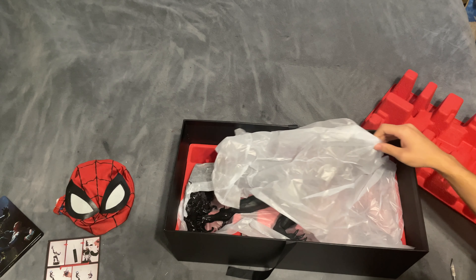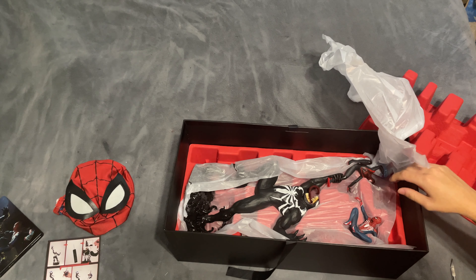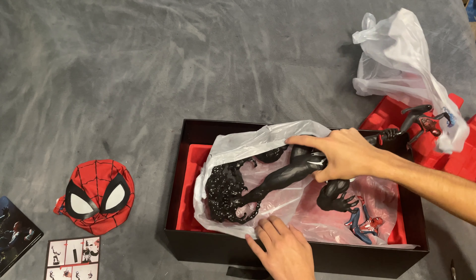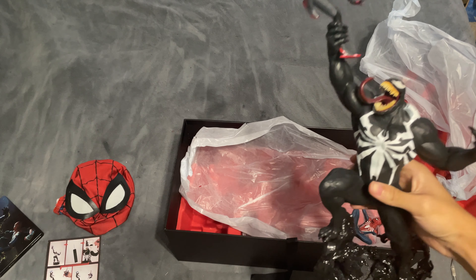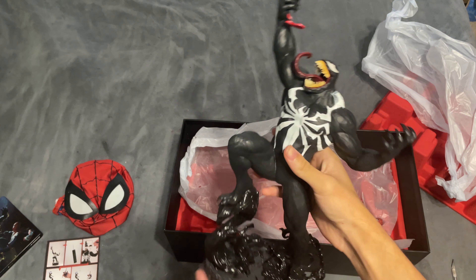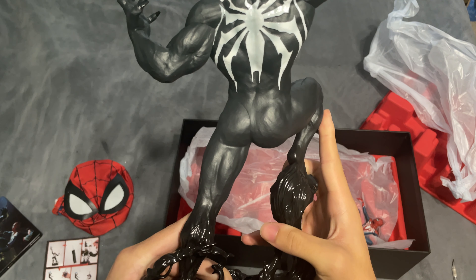Holy crap. This thing is huge. Look at him — he's holding Miles! Damn, this thing's got some weight to it too.